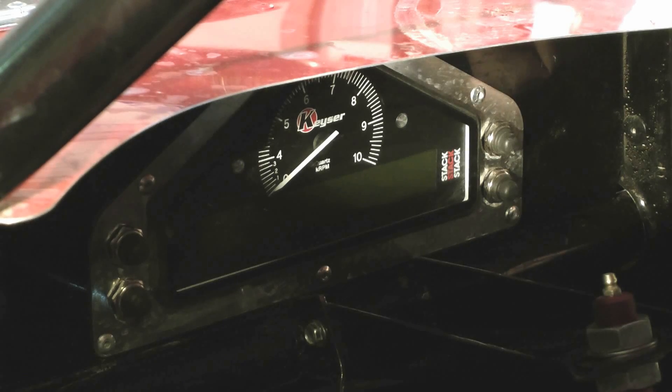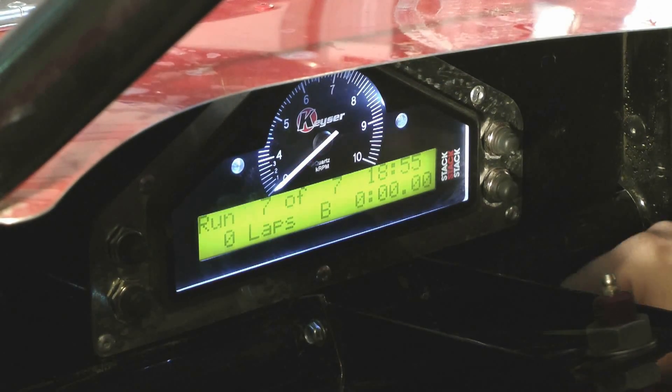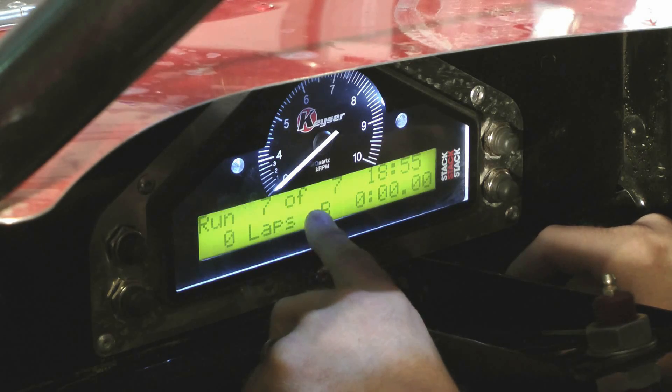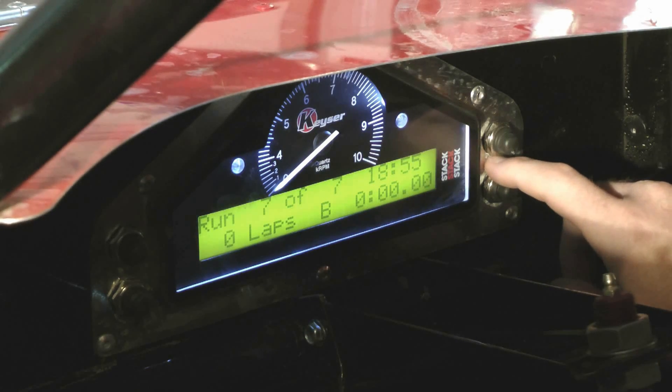To replay the last race, press buttons three and four while turning the power on. When you release them, it will show that you've got seven of seven runs. Right now I've got seven races stored in memory. It shows zero laps because I don't have the lap counter on during the race — but if you have the timing system, you can view how many laps each race was. The display system can hold up to 15 runs, about two hours worth of data. The recorded data can be deleted from the action replay menu at any time.